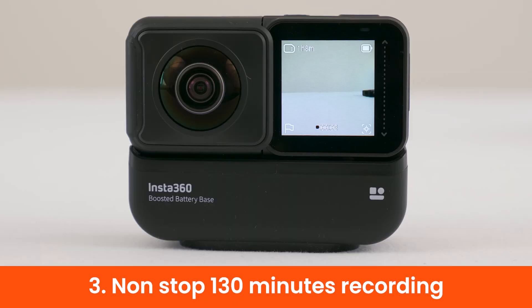With the latest firmware update 1.1.43, the ONE R with the boosted battery can record 130 minutes continuously without overheating. Do note that the ONE R creates a new recording file every 30 minutes.